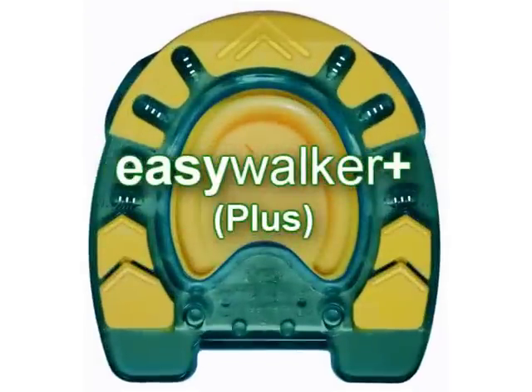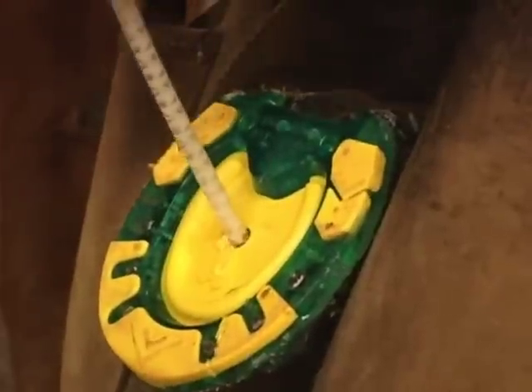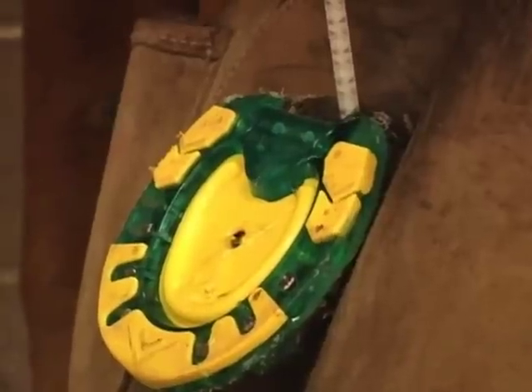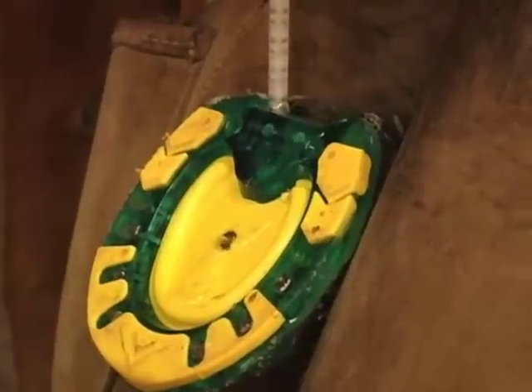Easy Walker Plus: the Easy Walker Plus is the pad version of the Easy Walker. The only thing you'll do differently when shoeing a horse with the Plus is to make sure you fill the pad with either silicone hoof pack, oakum, or a type of pour-in pad. This is done to keep bacteria and dirt from getting trapped inside the shoe.